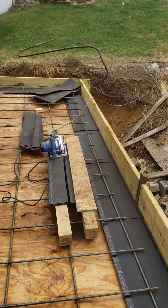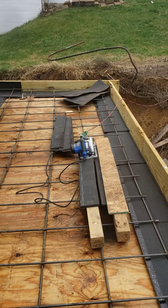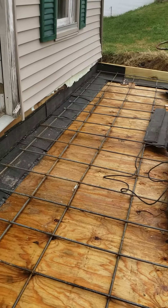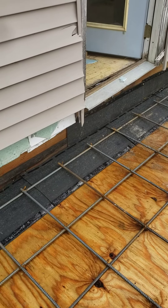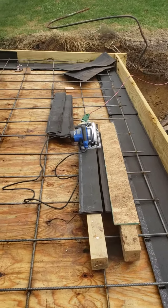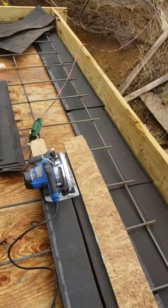So instead of pouring this concrete and having it all go down in there, I have put down roofing shingles as a way to seal that off. As you can see, I'm coming around next to the house to where I can keep that area free.